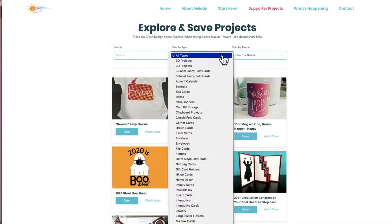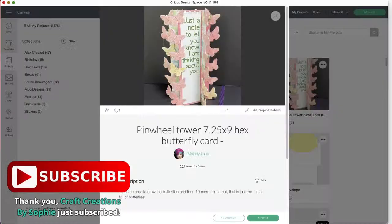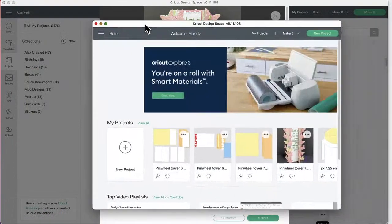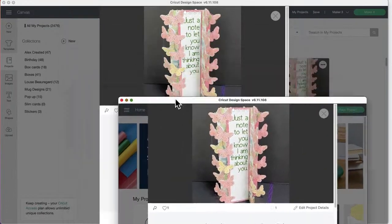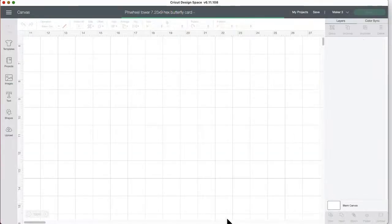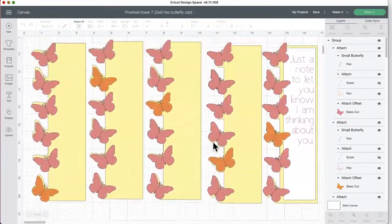Now we're going to go to Themes. I added a new theme: Pinwheel Cards. There aren't many yet but I'm working on more. If you have ideas, share them — these are fun and easy. To get my projects, just click Open, and it will pop up and open in Design Space. I already have this one set to the right size. There are 72 butterflies in different colors.